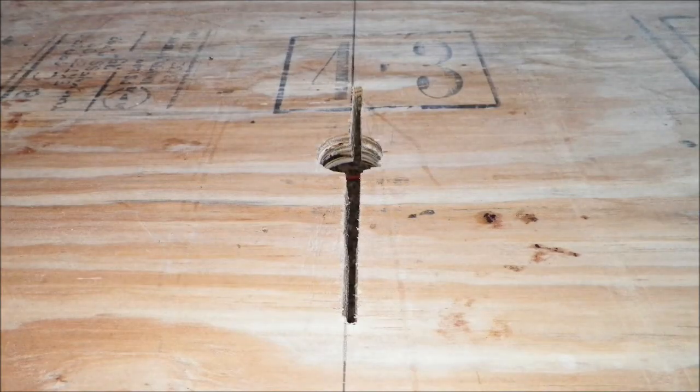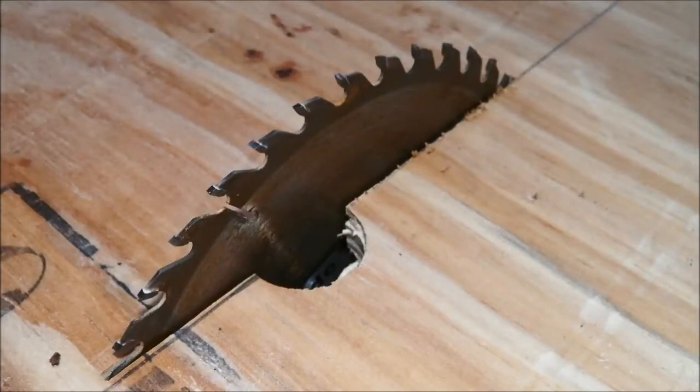Now take your router out and make a quarter inch slice down the middle, just big enough for the saw blade. Then test your saw blade to see if it fits.